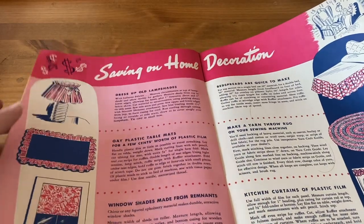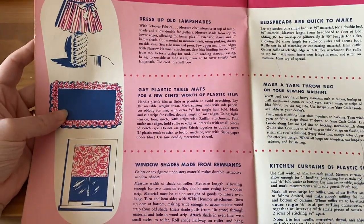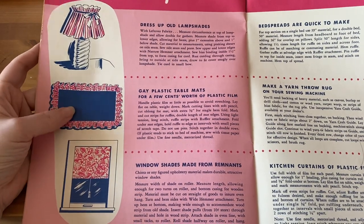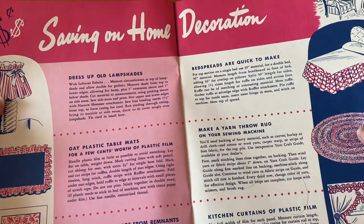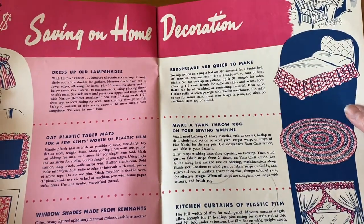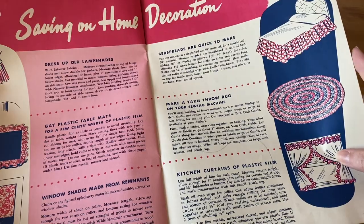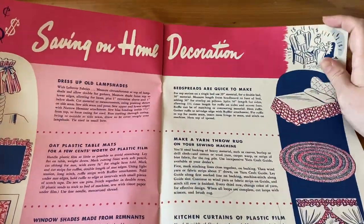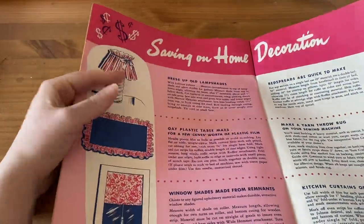Saving on Home Decorations: dress up an old lampshade, gay plastic table mats — I'm not a big fan of plastic but I suppose you can also make them with cloth — window shades made from remnants, bedspreads that are quick to make, make a yarn throw rug on your sewing machine which would be interesting to do, kitchen curtains, and a plastic film curtain. Plastic must have been becoming big in the 1950s, but this one looks really good.